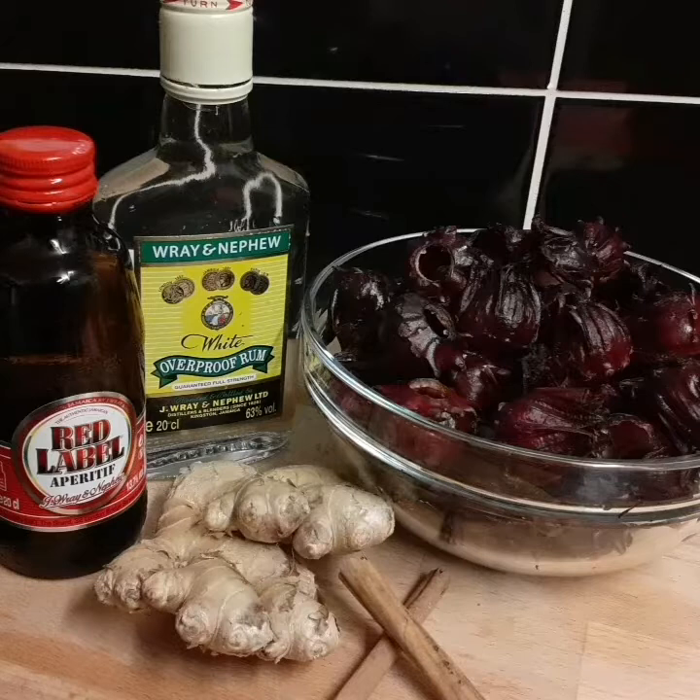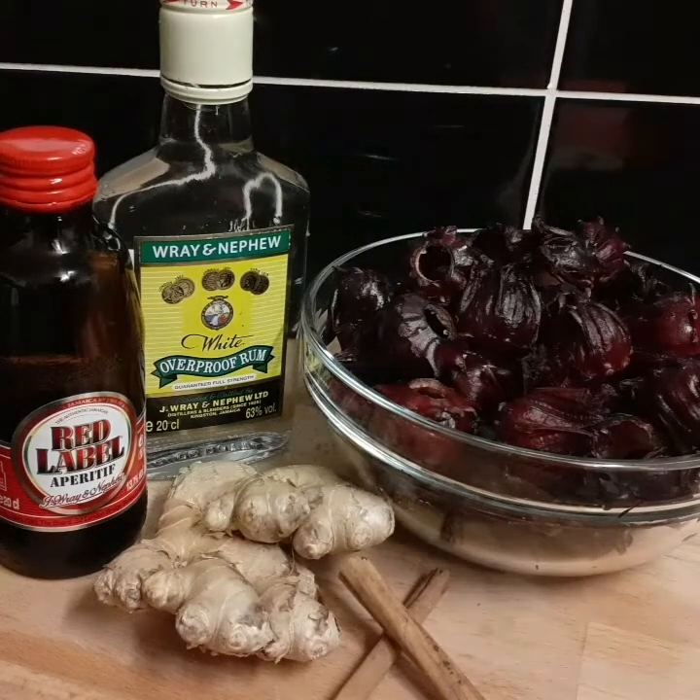Over here I've got some red label wine, Jamaican white rum, ginger, and cinnamon stick. I'm gonna go ahead and grate the ginger, but first I'm gonna put the cinnamon stick in the water because it's already boiling, and then add my ginger.